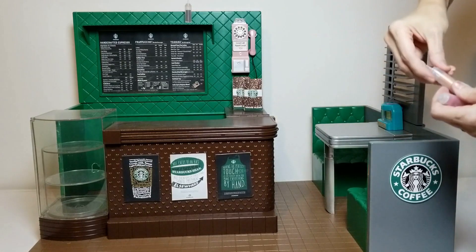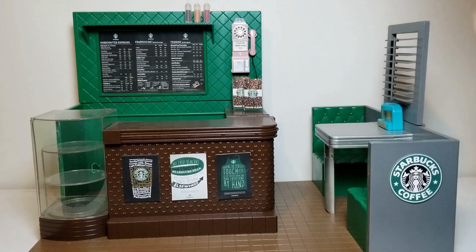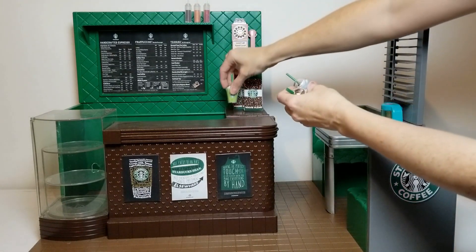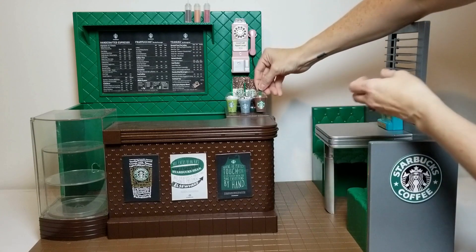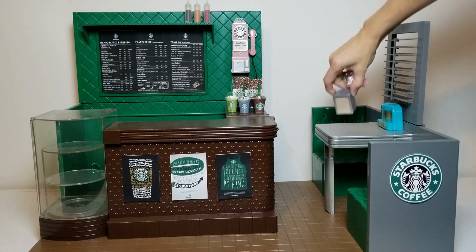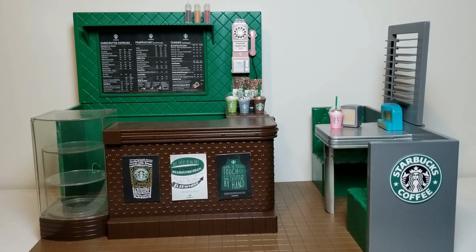We used printables — we looked for images readily available on the internet to make the signs on the front of the bar and the logo on the back of the booth. My wife used Photoshop to combine three individual menu images she found online into one image and resized it to fit the chalkboard.